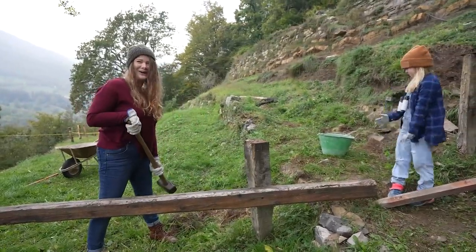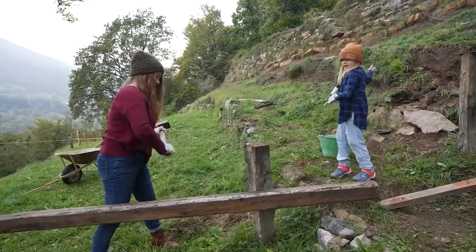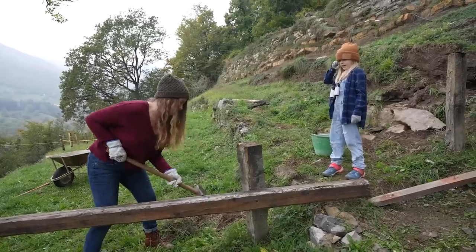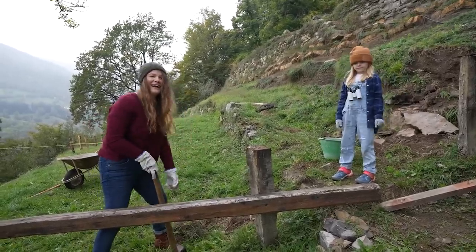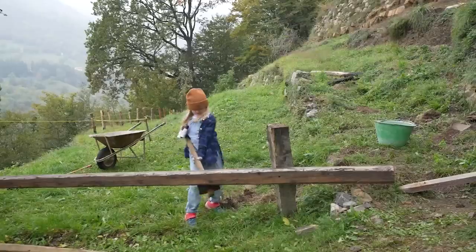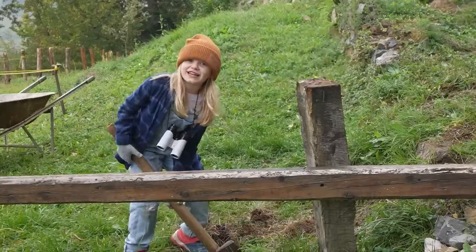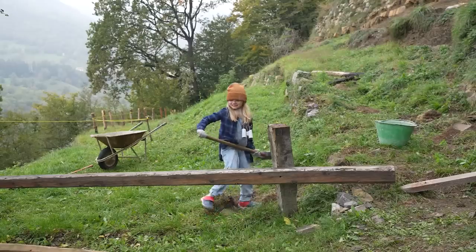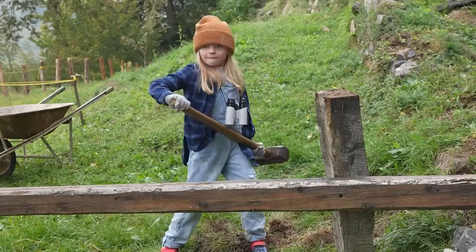I do not know how to use a sledgehammer. You swing it. Ready, set, hit it hard mommy. You're like gently spanking it — whack it! I'm good at it but it's heavy. Just gotta get used to this weight.